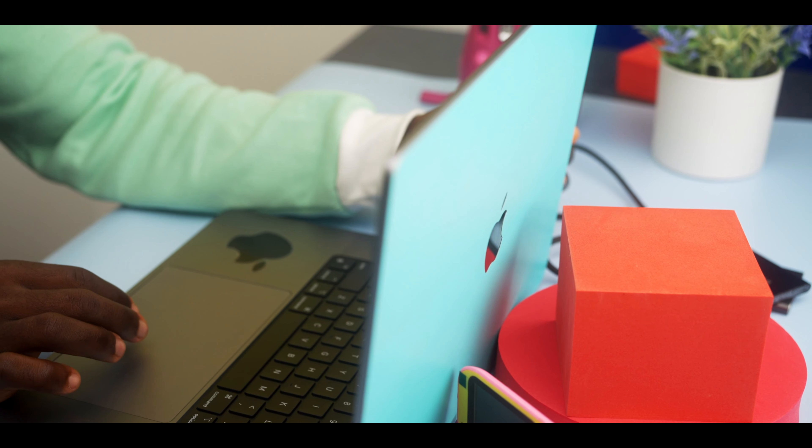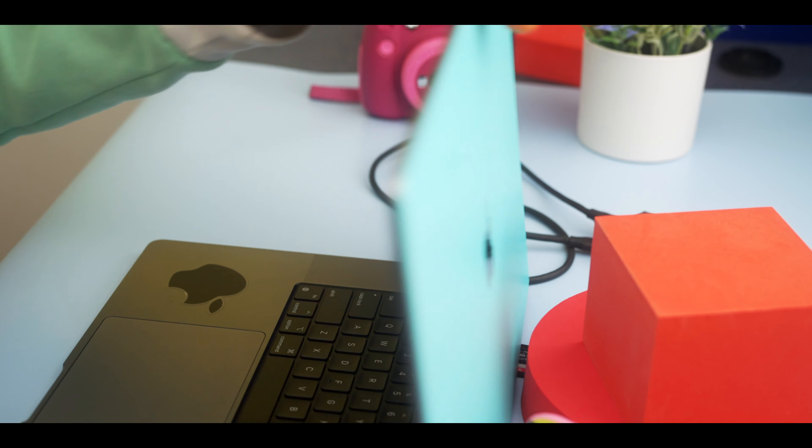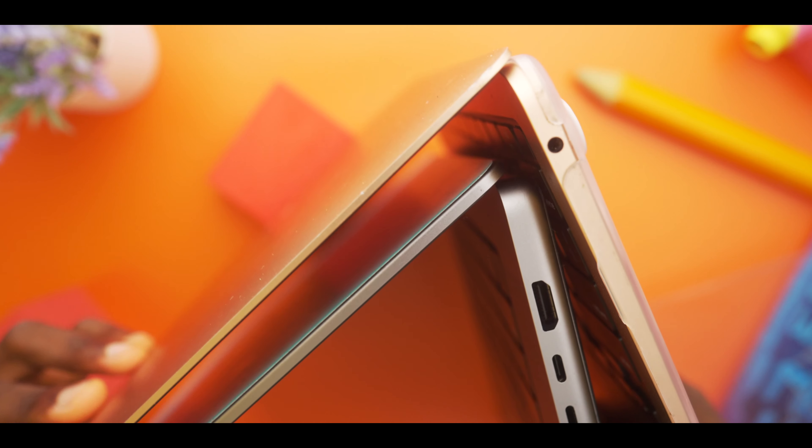Finally — I hate dongles. From a design standpoint, these new MacBooks are built like a tank. It's a solid aluminum chassis. Even the display feels solid — it's thicker than usual, which I really love because MacBook displays always feel very fragile to me.